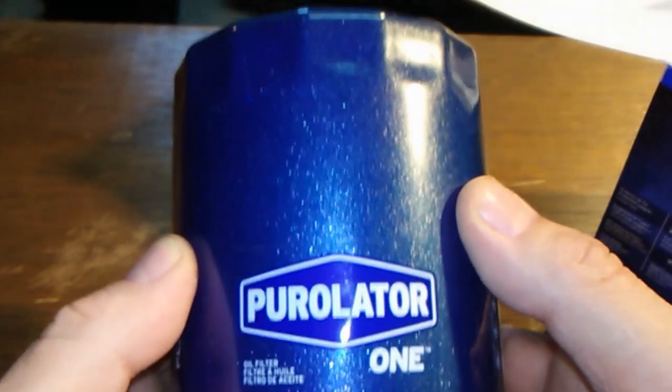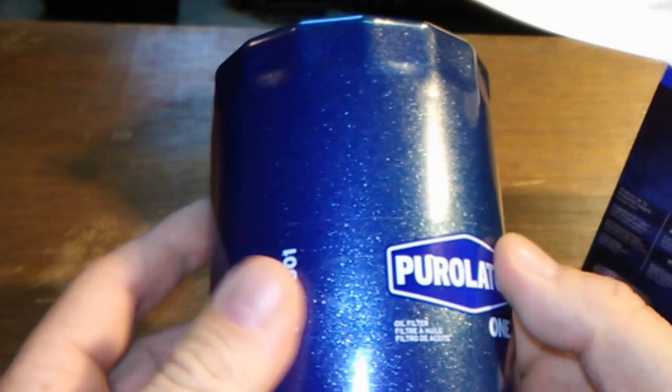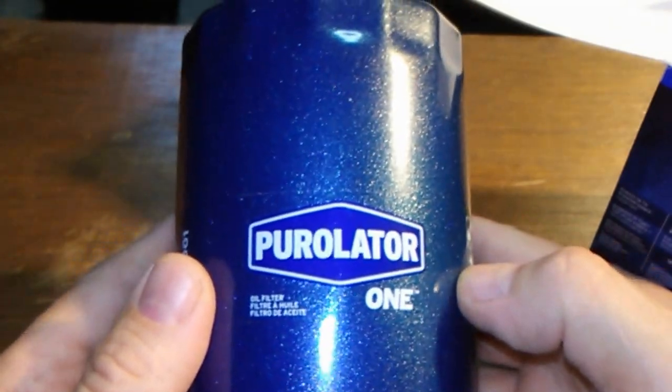The outside looks nice. It's got a sticker here — this is all one sticker piece. Let's open her up and see what's inside.